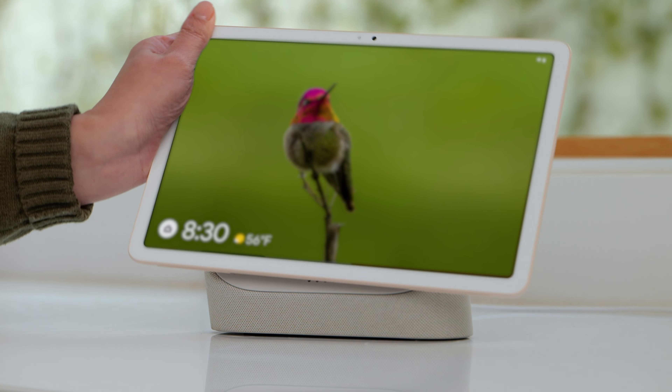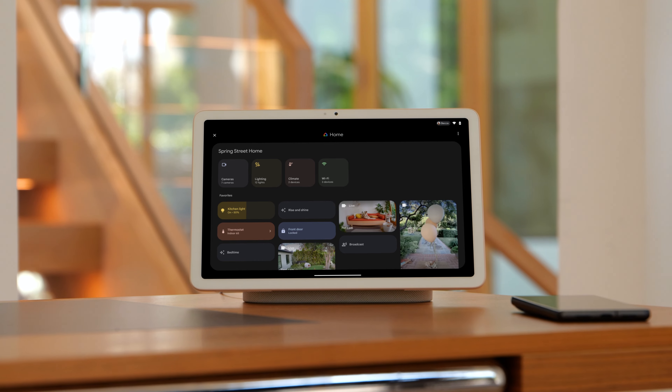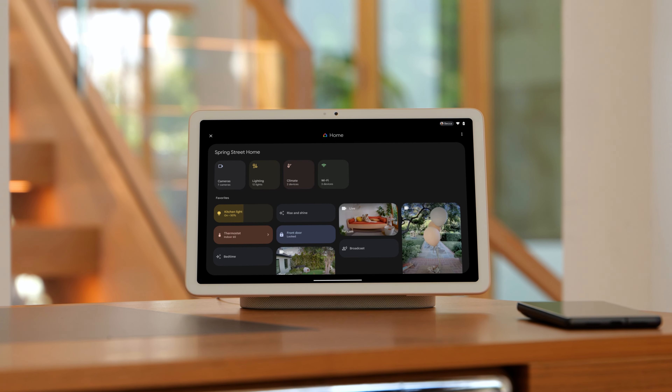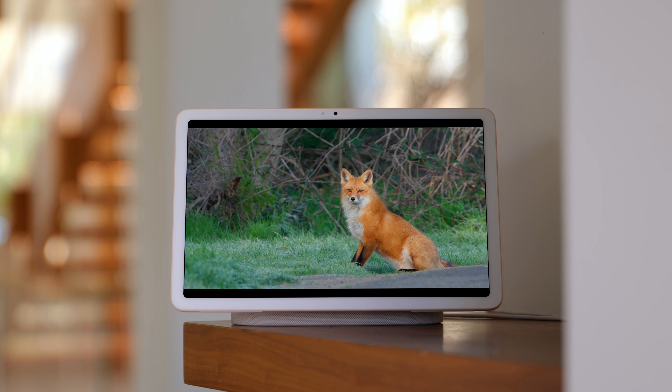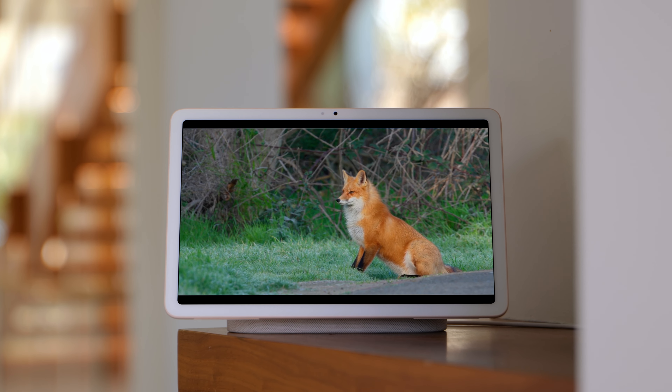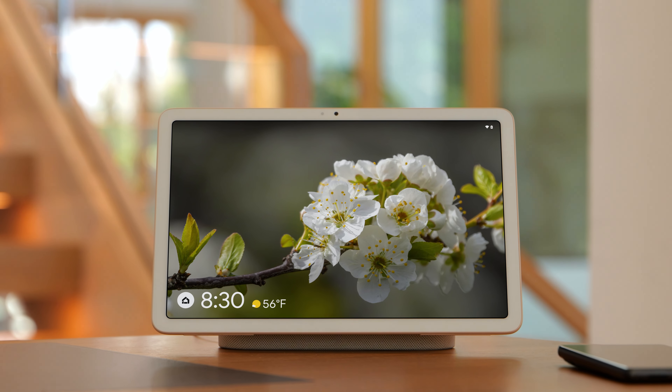Your tablet is in hub mode when it's locked and docked on the charging speaker dock. You can manage and control devices and automations from the home panel, get hands-free help from Google Assistant, or listen to music and watch videos. You can also see your favorite memories in the digital photo frame.